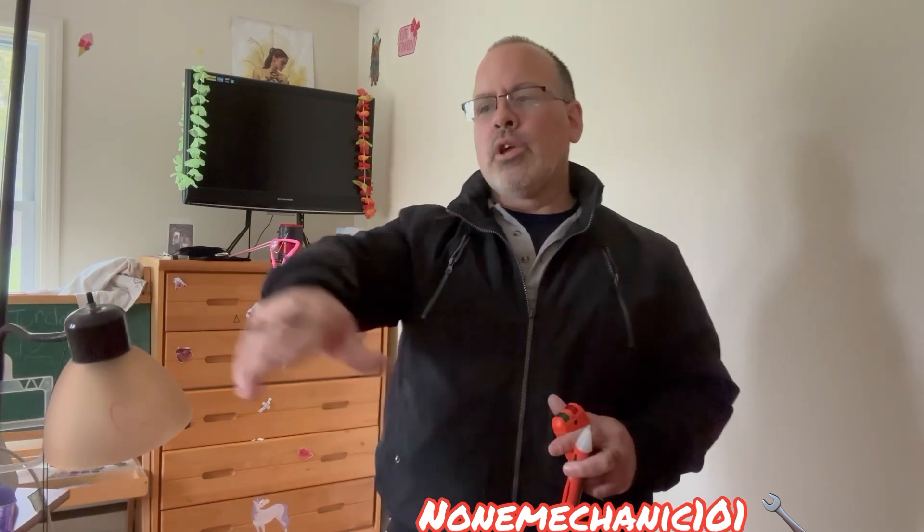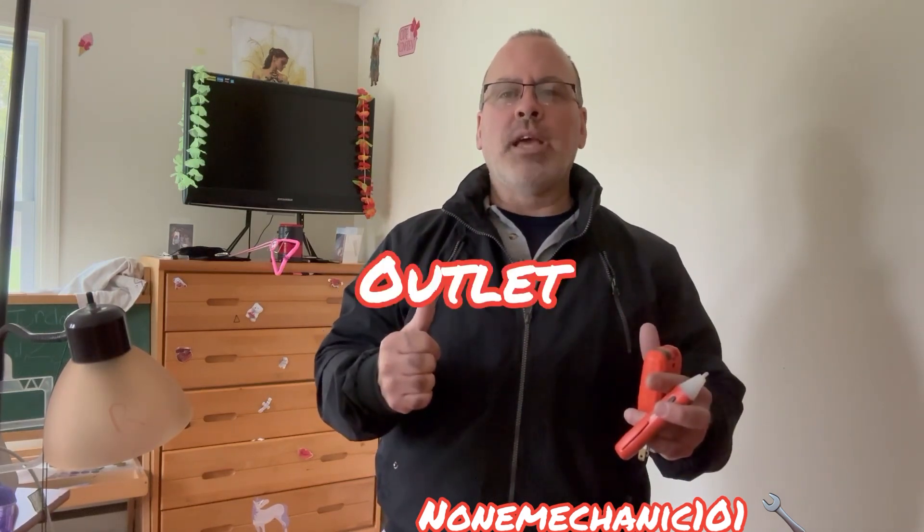There are three possibilities I can think of for what it is. Either number one, in the outlet the neutral wire is not connected correctly. Number two, the outlet is not good anymore. Or number three, in one of the other outlets, even though they're correct, the neutral is not tight correctly.